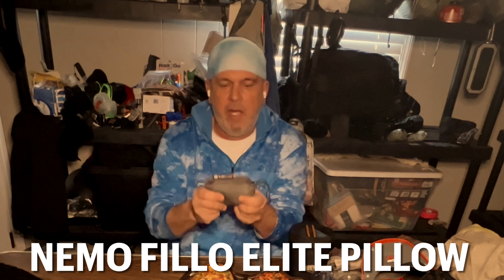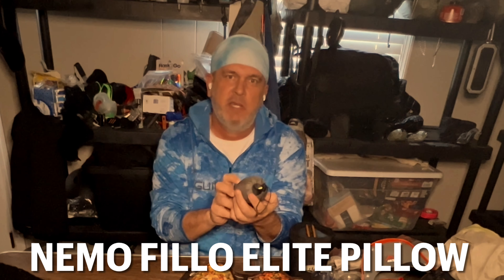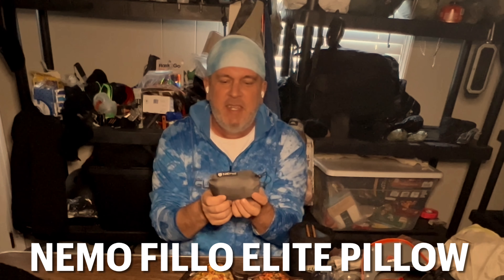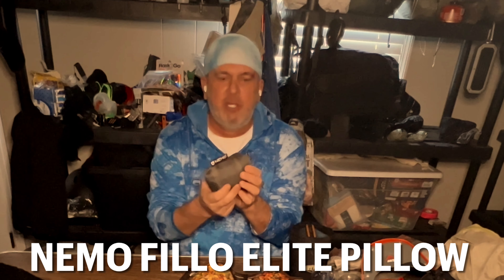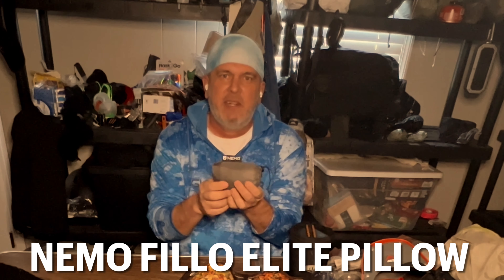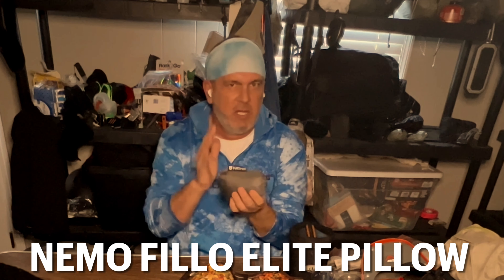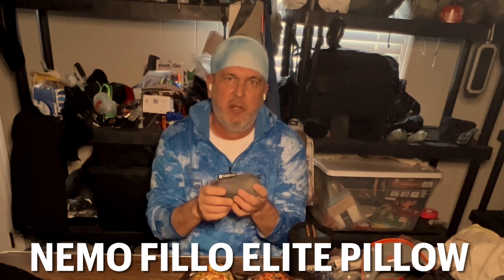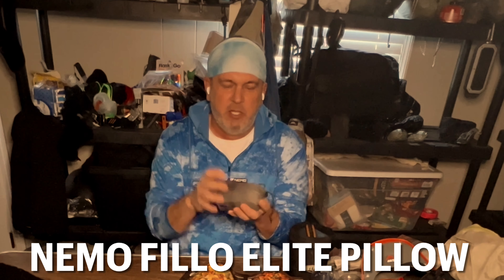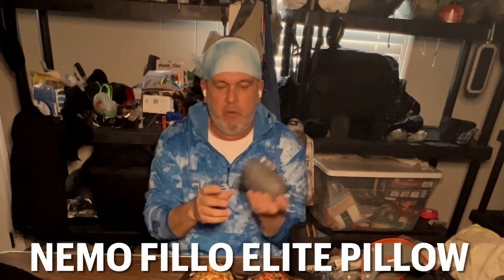For my pillow, I have the Nemo Fillo Elite pillow. I'm not much on blow-up pillows, but this is a good one. It's so lightweight and really comfortable. Both sides feel good — on most blow-up pillows the other side feels rough, but this one is really good. I like the Nemo Fillo Elite pillow.